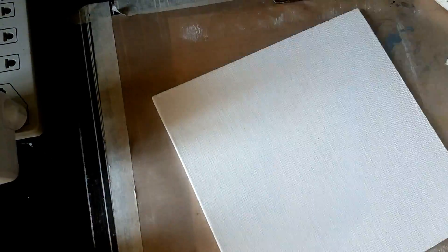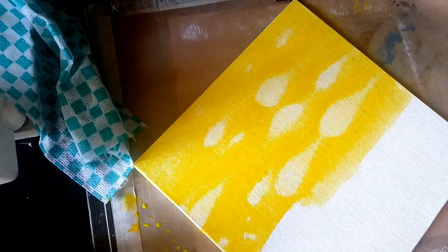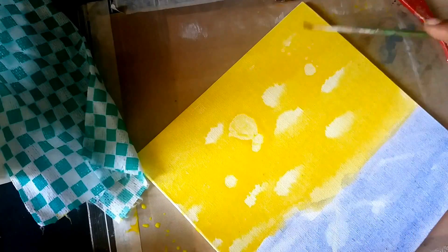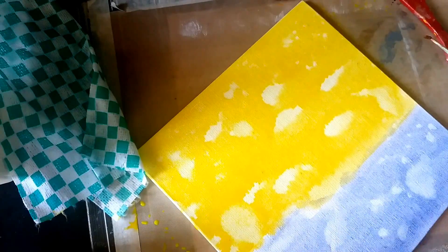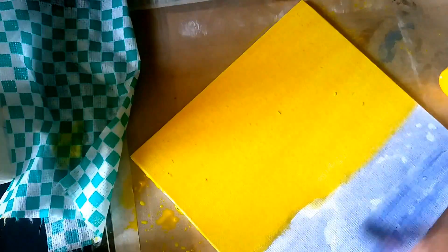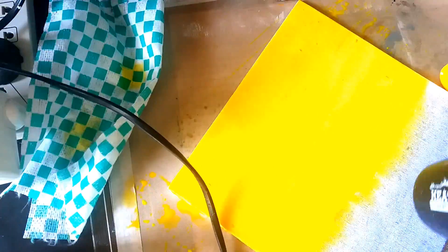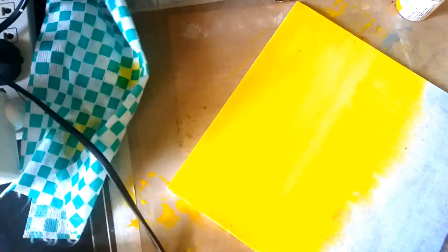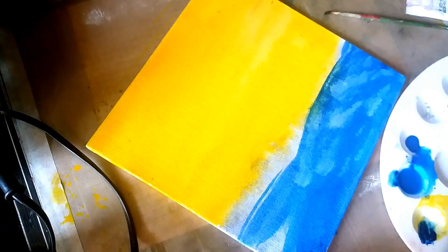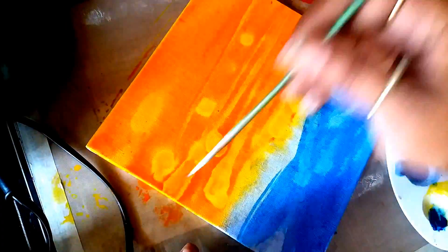I would like to share with you another way that you can use the same technique but in a more controlled manner. Here what I'm trying to do is create effects and a scenery using basic colors — red, yellow, orange, and blue — to create a background conducive to a basic scenery. I can add layers of the same color to create different shades of effect, and even if you're not very good at shading it will really help you to create a sky that is very basic but still gives the effect of a natural sky.